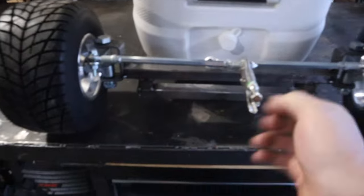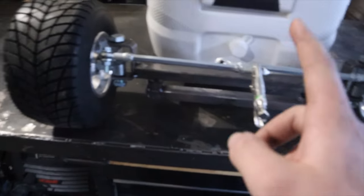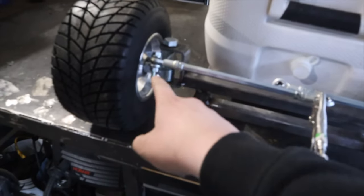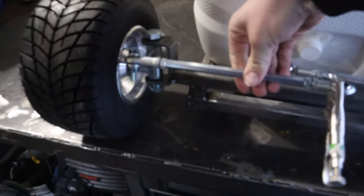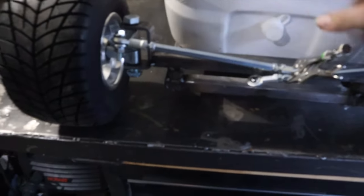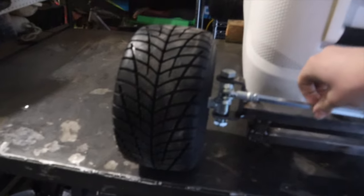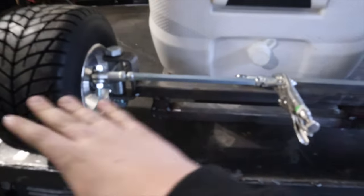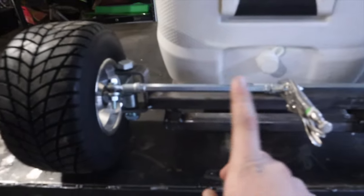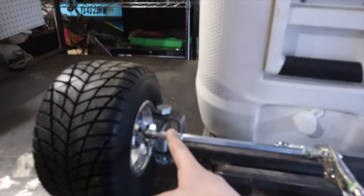This is what a tie rod looks like — there's one end and there's the other. The reason these tie rods are nice is because they are threaded on both ends. Here's how it works: this is a left-hand thread and this is a right-hand thread. If I twist it like this, you can actually see it's sucking the wheel in. So you have very fine adjustability. When I do this, it pushes the whole system out, and when I do this, it pulls everything in. That way you can get very fine adjustability without completely taking it apart — that's why it's left-hand here and right-hand here.